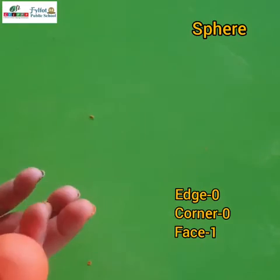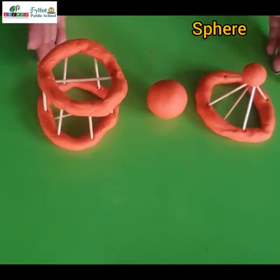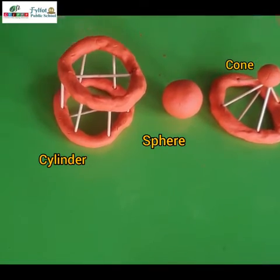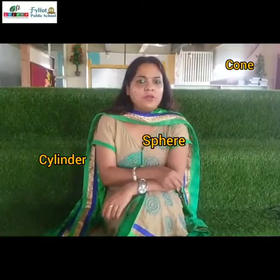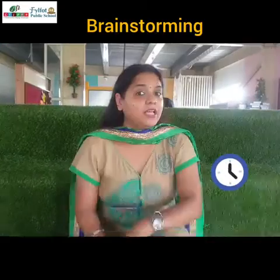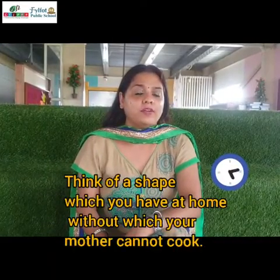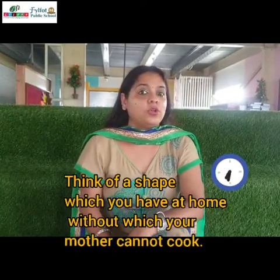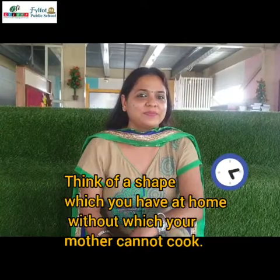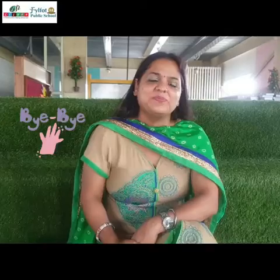So see, it is looking so nice! Now children, cone, sphere, and cylinder are all ready — you also make them. It's time for brainstorming! Now see children, what do I have here? Tell me what shape this is. Think of a shape which you have at home — without which your mother cannot cook. Think over it! This is all for today, I'll see you in the next video. Bye children!